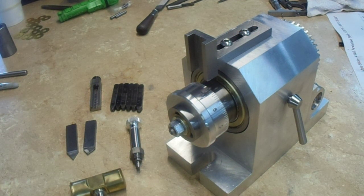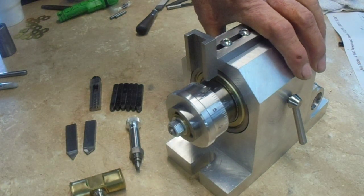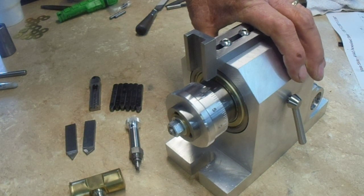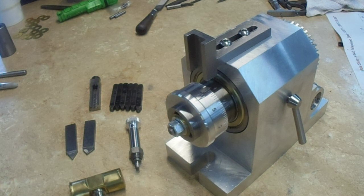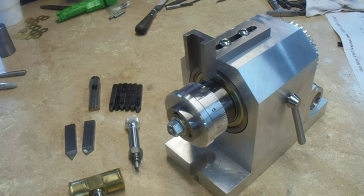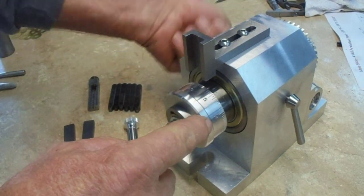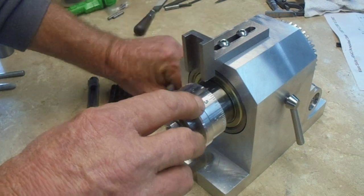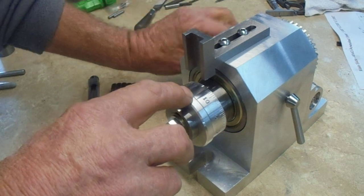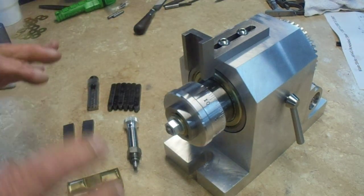Hi everyone, Doug back now. I have the dial making fixture off the milling machine table and onto the workbench. Now we're going to stamp the numerals on the circumference of this dial we're making. I've already stamped 0, 5, and 10, and now we're going to go to 15.